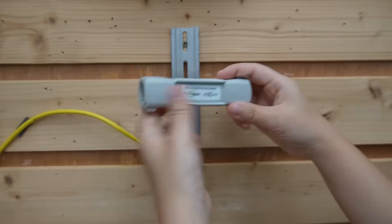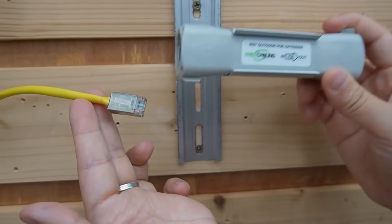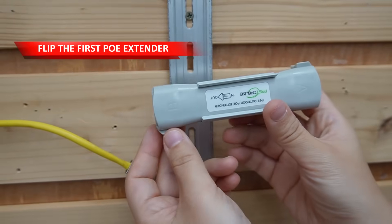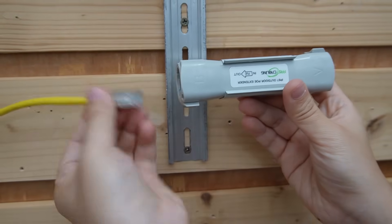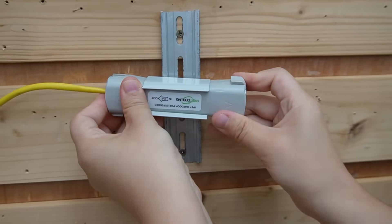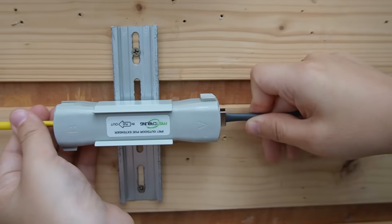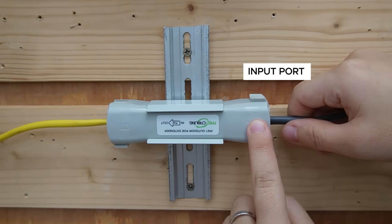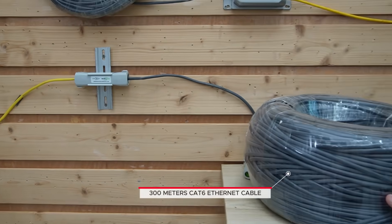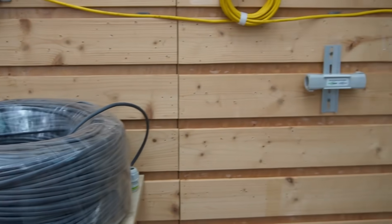One important thing to remember: typically we connect the Ethernet cable to the input port then out. But for this extension kit, we flip it around — instead of connecting to the input port, we are connecting the PoE switch to the output port of our extender. Then connect the 300-meter Ethernet cable to the input port. We are running a single continuous 300-meter CAT6 segment underground to the second extender, and from there directly to our bullet camera.